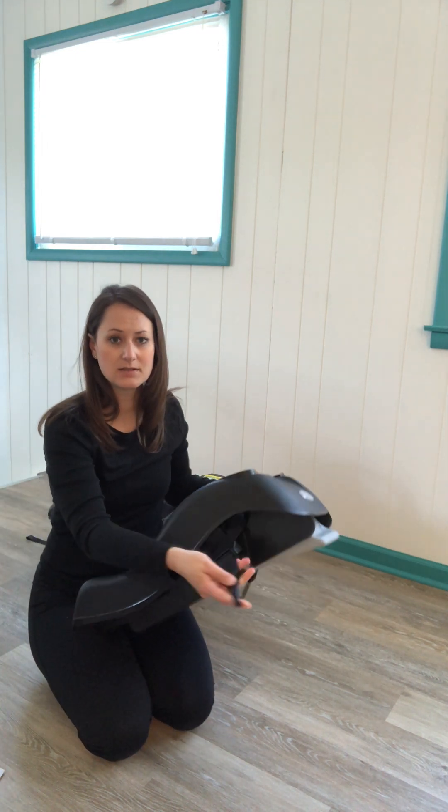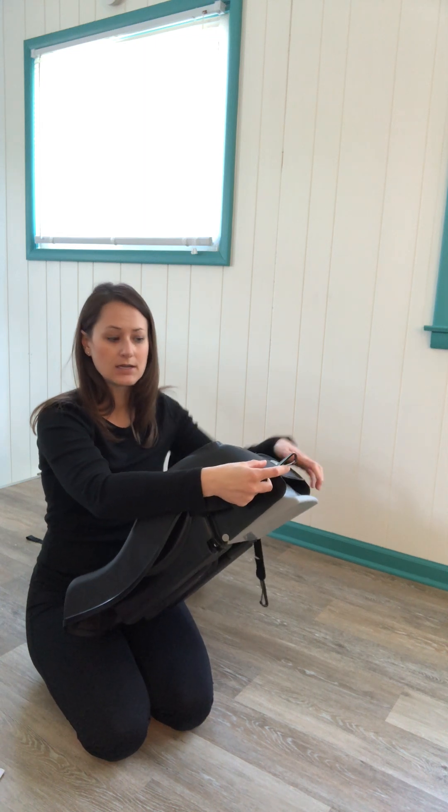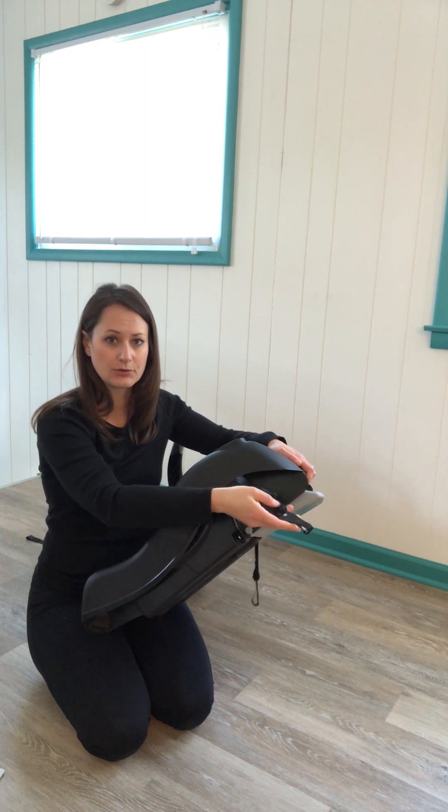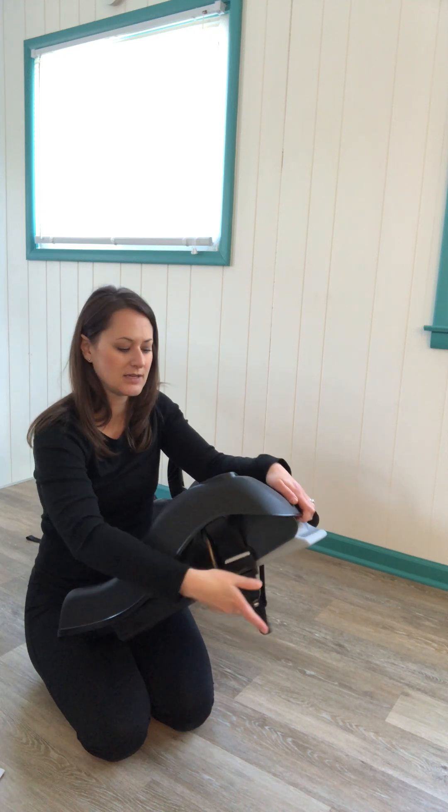Remember, we only use one system or the other. These lower attachments are part of the system called LATCH, which stands for Lower Anchors and Tethers for Children. Because this is a rear-facing seat, I only have lower attachments. Top tethers are on forward-facing seats, and because this seat can only go rear-facing, you won't find a tether on this seat.